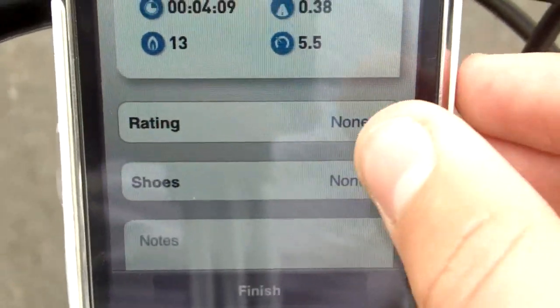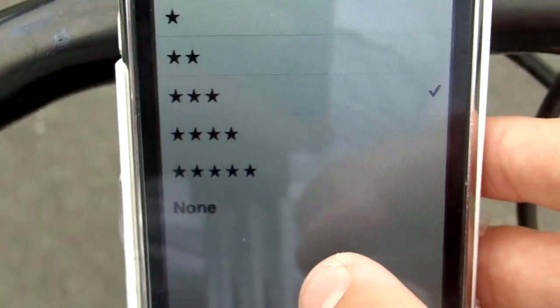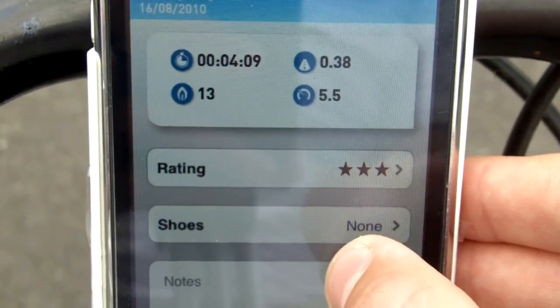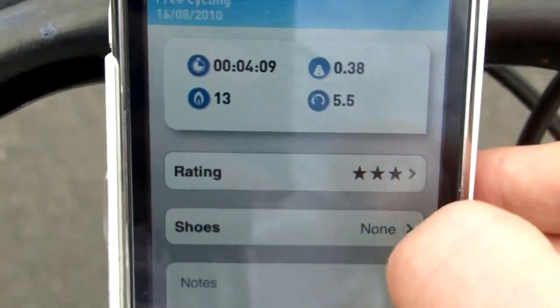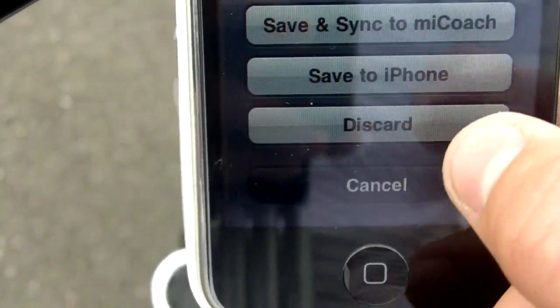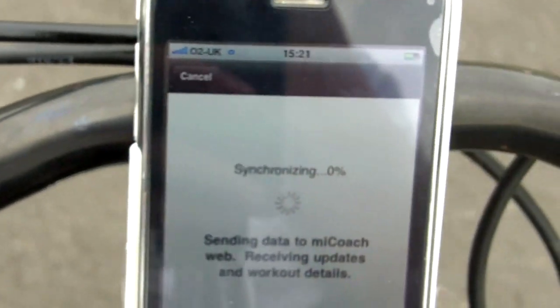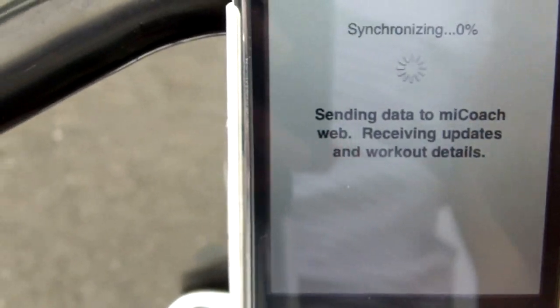It tells you your summary rating - let's rate that three stars and click done. It then shows your shoes - you can add your shoes in, which you set up online. Then you click finish. 'Save and sync to Micoach' is the best idea if you ever want to review your workout later.